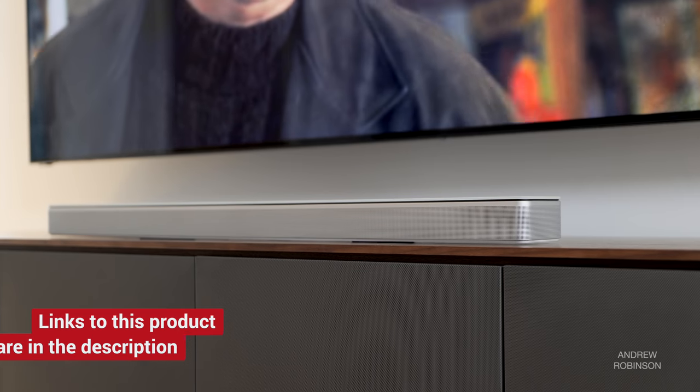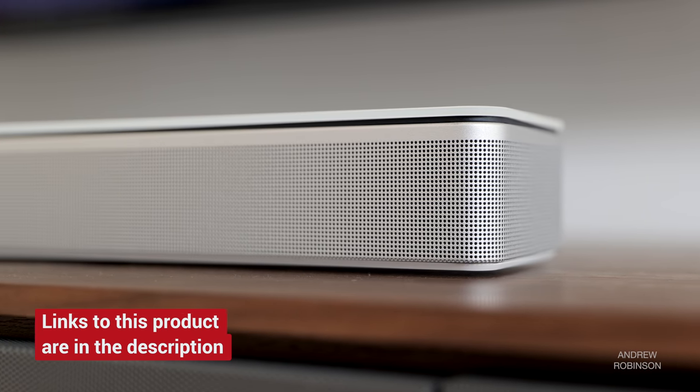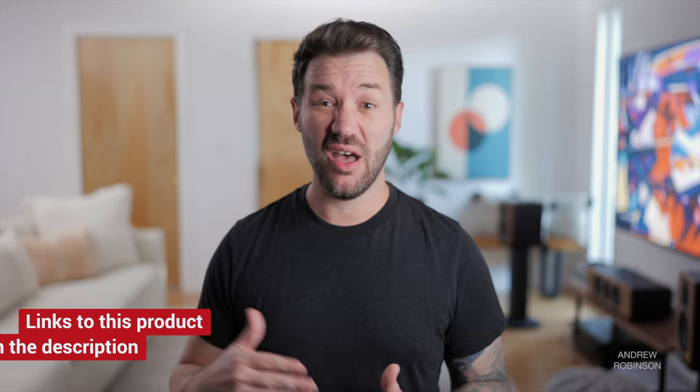As for comparisons, I would definitely slot the Bose 900 above the 700, though if I already owned the 700, I'm not wholly convinced I would upgrade unless I knew I just had to have Atmos. Is the 900 better? Yes, but it's not night and day better, or even different. If you just bought the 700, maybe enjoy your purchase a little while longer before upgrading.